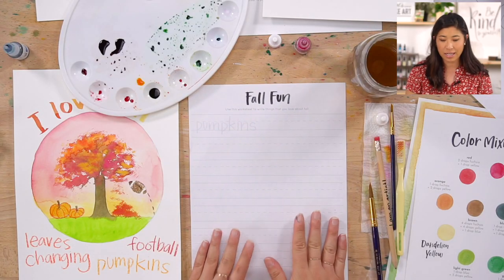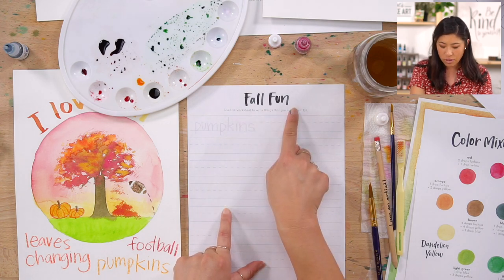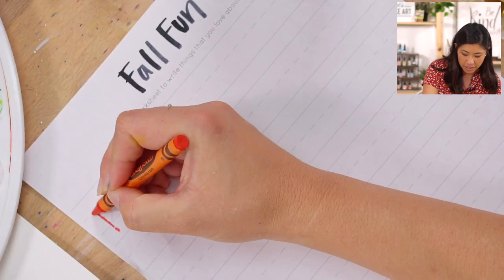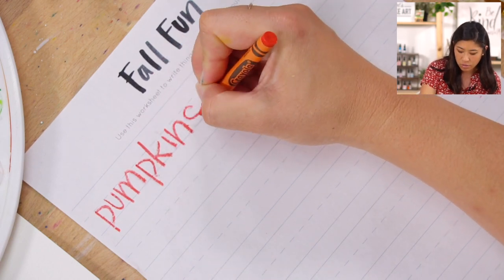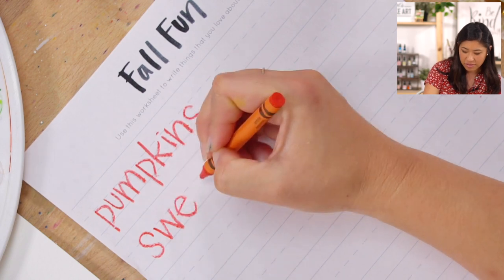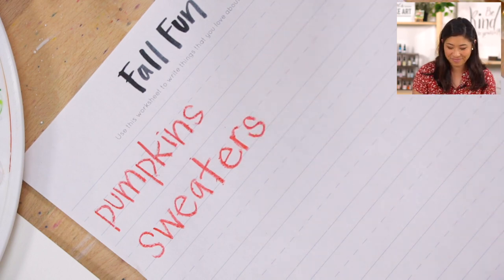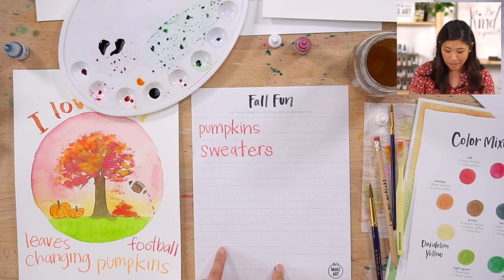This is a little wet, so set it aside to dry. While it's drying, grab a practice sheet of paper — or if you have our box, grab the one that says Fall Fun. Practice writing the words for things you love about fall. Maybe grab a crayon and write out pumpkins; Kenan said sweaters, which I love — whether it buttons up, it's a pullover, a cardigan. Take some time and write your favorite things about fall.